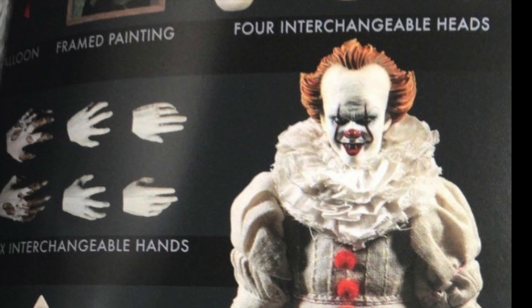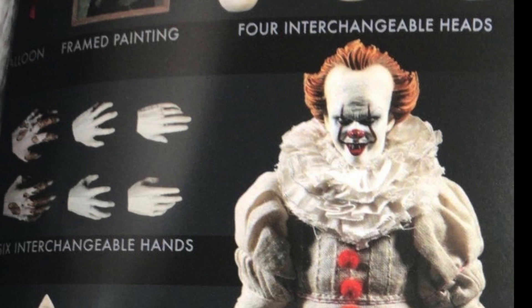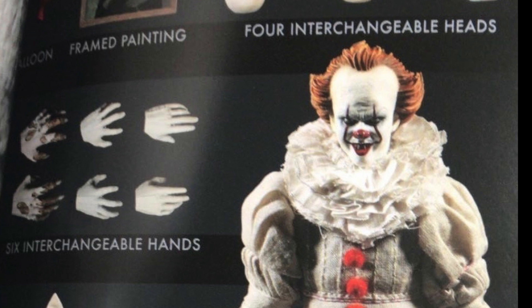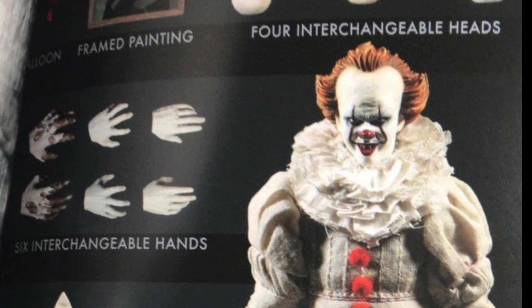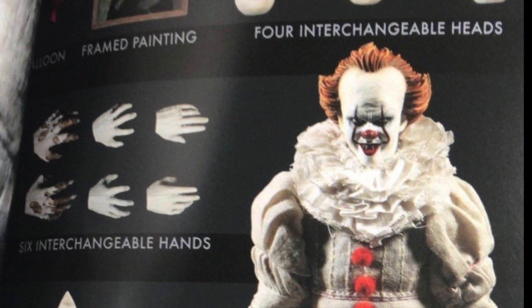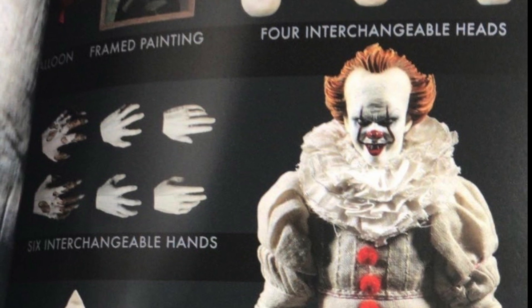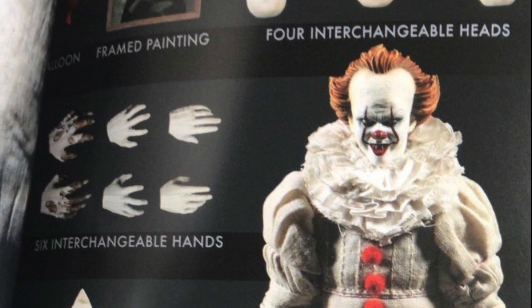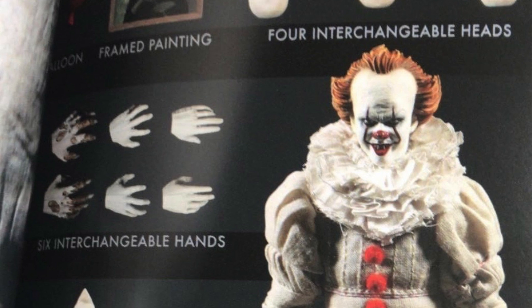This is the other head sculpt you're going to get, and I think this is the one that was revealed at Toy Fair. The head sculpt looks okay in the photo — it looks better than it did in the Toy Fair images. And then you get the interchangeable hands right over there: the monster hands from when he's in the well house and he's about to transform into a creature, maybe a werewolf. They never really got to it, but you can see the outfit does look pretty good, especially the fluff in the upper part of the body — that looks really, really good.